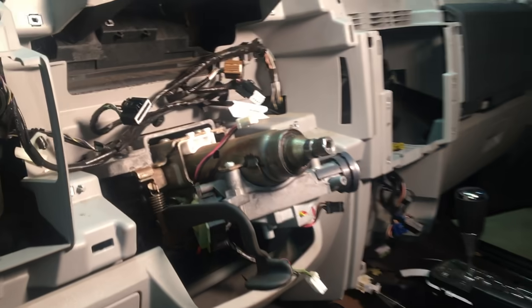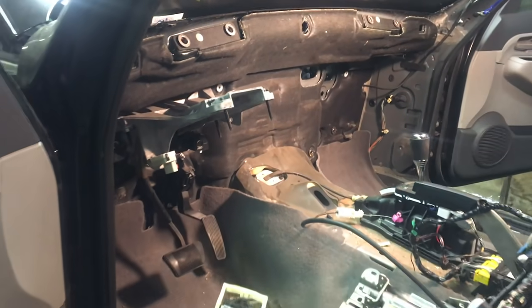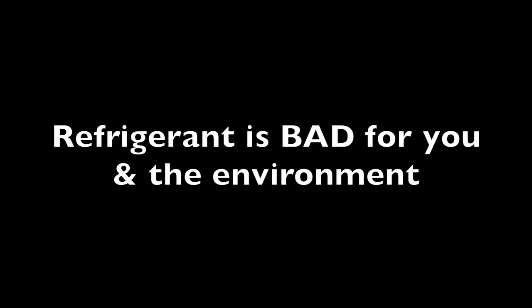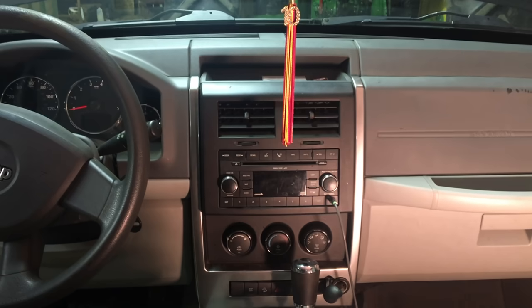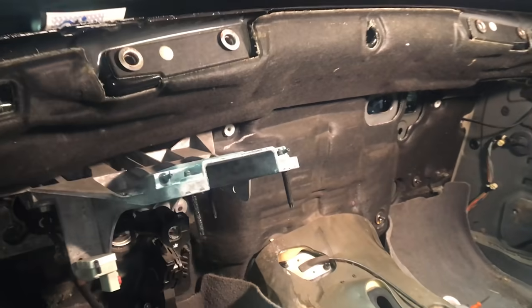We're going to take out the dash of a 2008 Jeep Liberty. To start this project, let's make some room. Unbolt the front two seats and push them to the back of the Jeep. It makes plenty of room and we'll definitely need it.